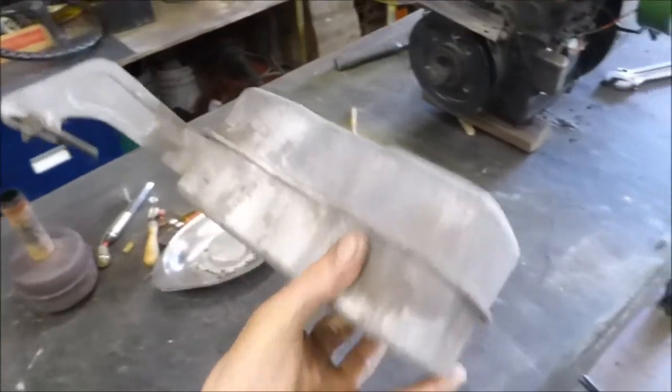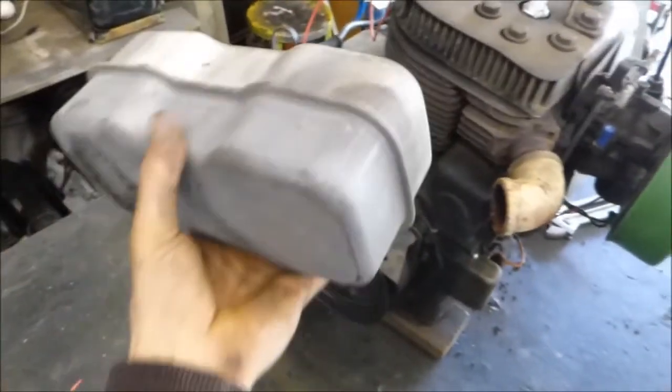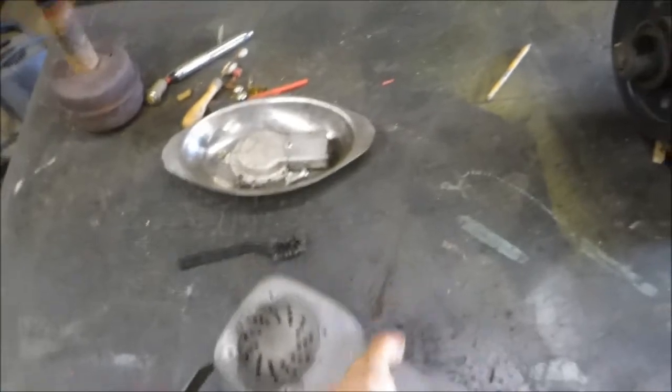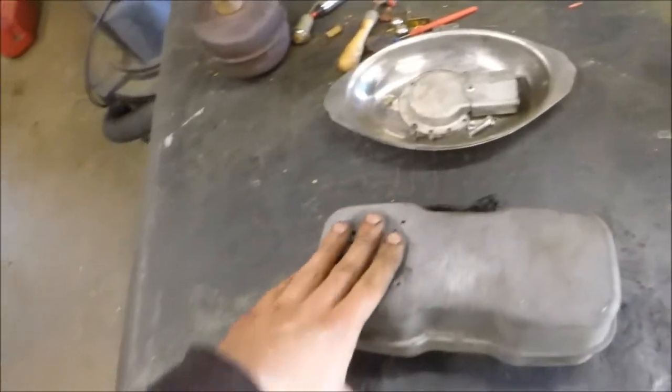I got this muffler — broken off there — it can go like this, but I'm not sure about the exit. It's supposed to have a pipe coming out here to go out that hole, so I gotta figure out how I'm gonna route that.